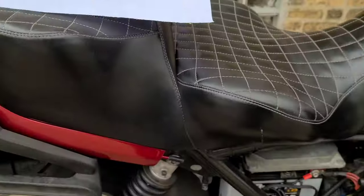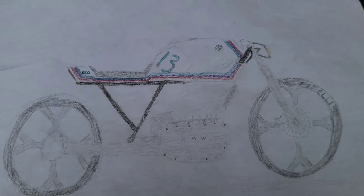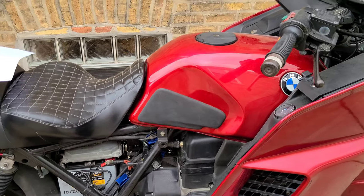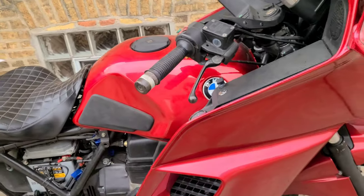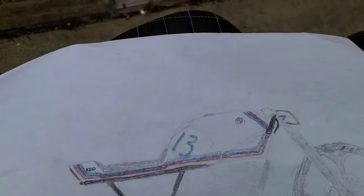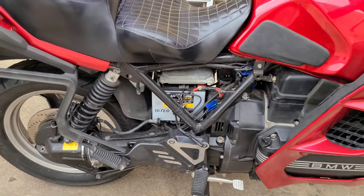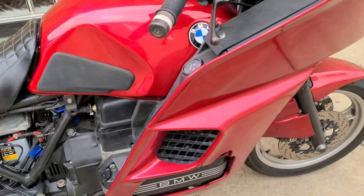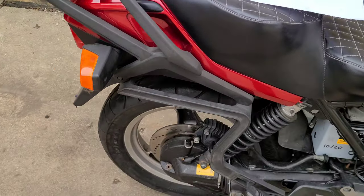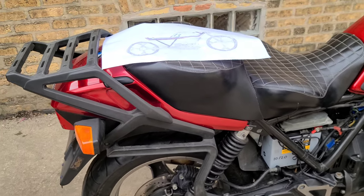We're gonna be cutting the frame, changing the seat — you know how it goes with cafe racers. Pretty much for now the plan is doing the oil change, go for a quick ride — one last ride before she gets turned into a really nice bike. Then after the oil change, the next video will probably be taking off all the fairings and the stuff that doesn't make sense anymore.